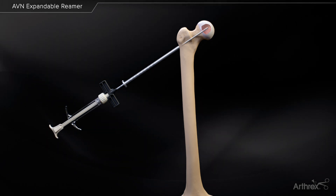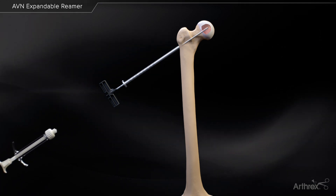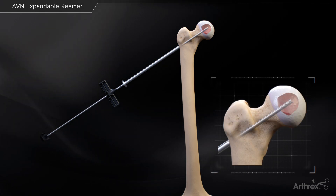Slowly inject the material until the syringe is empty. In order to fill the void created by the expandable reamer, use the inner stylet to expel the DBM mixture from the delivery cannula.